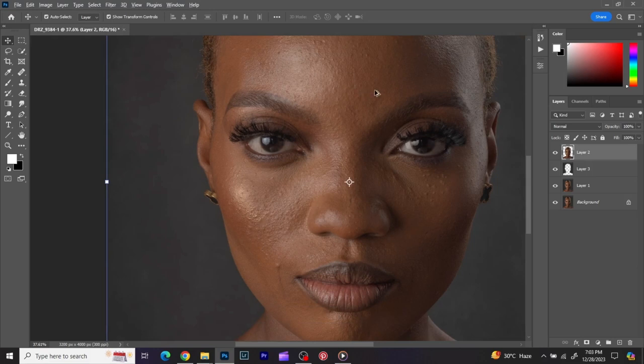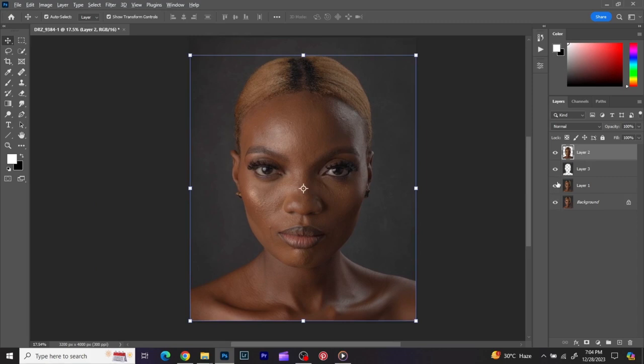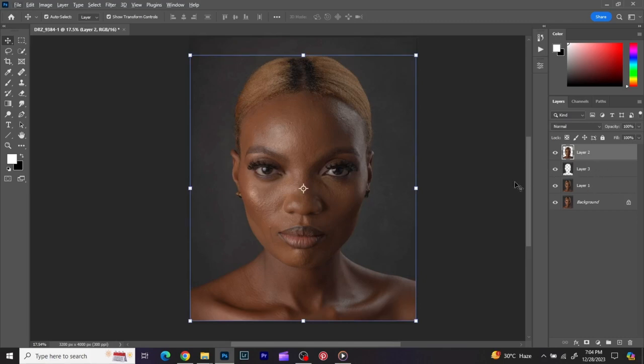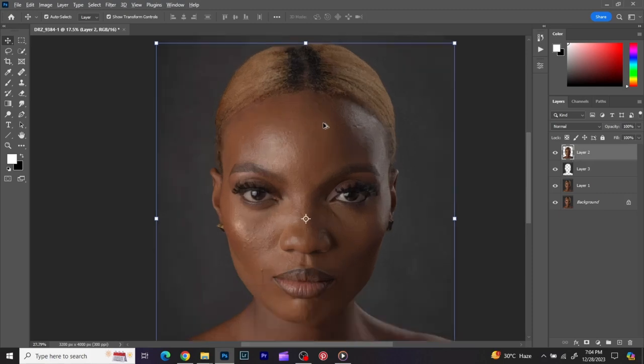First things first, as you can see this image — I've cropped it, I've separated the background from the image, and I've been able to clean up my background. If you want to know how to clean up backgrounds, you can check my previous tutorials — I have tutorials talking on that.